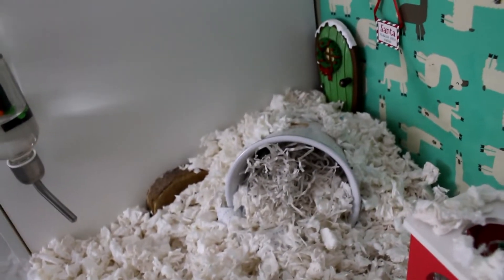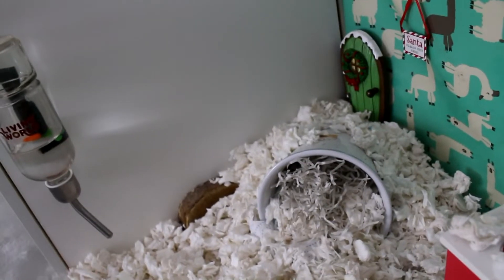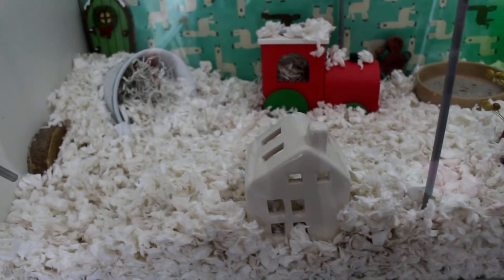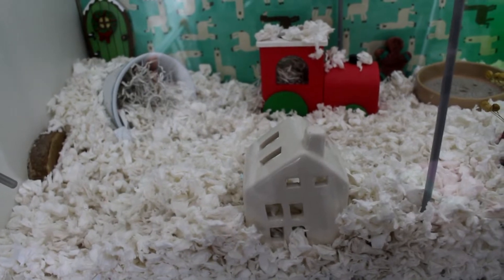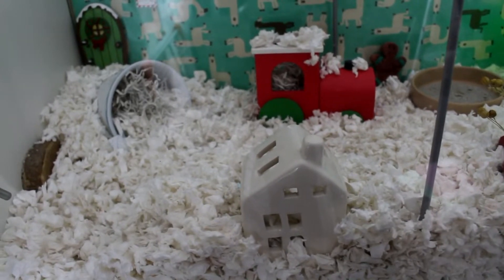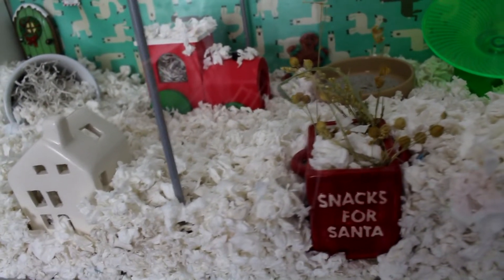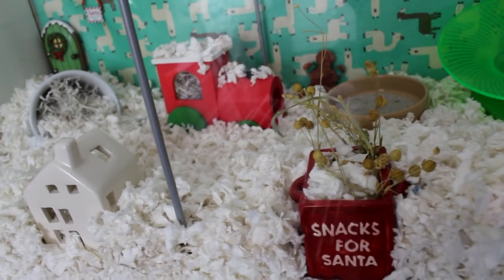Here he's got his flower pot, which is filled with some shredded paper bedding and some Fitch bedding. This one isn't particularly Christmassy but he does enjoy it, so I've left it in there — I don't want to confuse him too much in his old age. There's a tea light holder that's actually completely open at the back so it doubles as a kind of hide, and that's one I got from the pound shop. Then there's this gorgeous little snacks for Santa pot, also from the pound shop a year or two ago, and I've filled it up completely with Fitch bedding because if he fell in he wouldn't be able to get out.